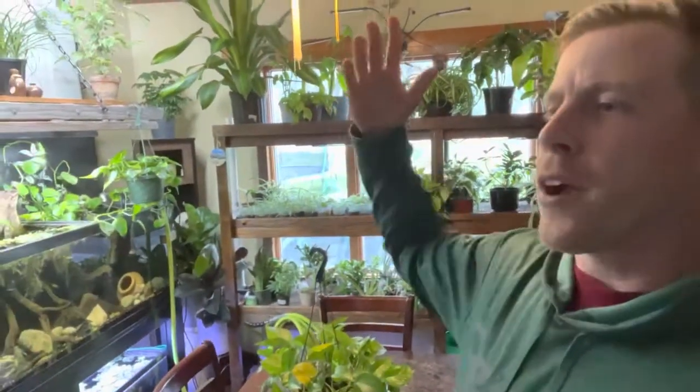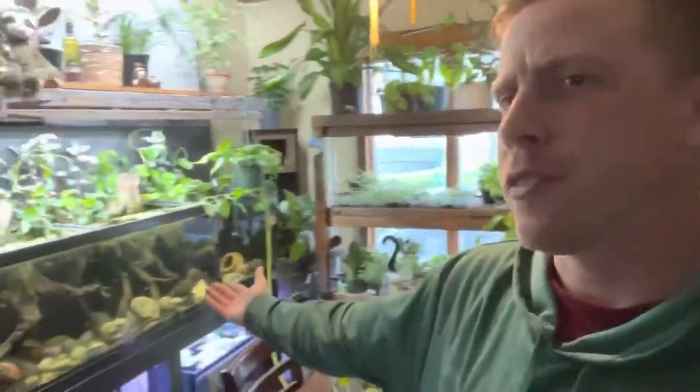What's going on guys? Welcome back to my channel, Houseplant Therapy, where houseplants are life. Well, I also like fish tanks too.